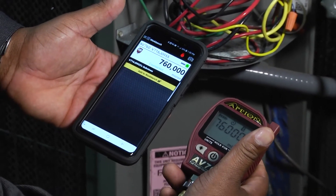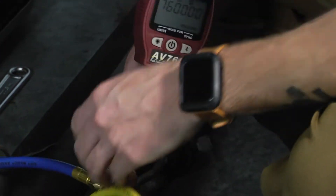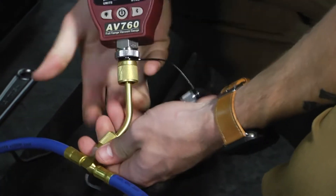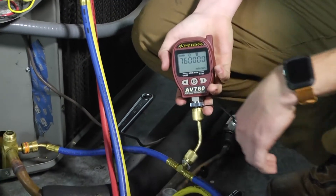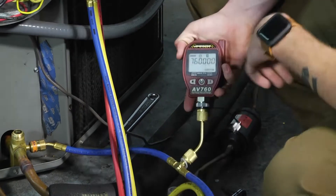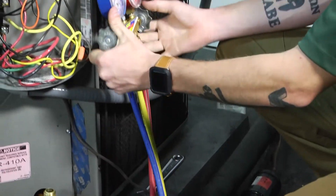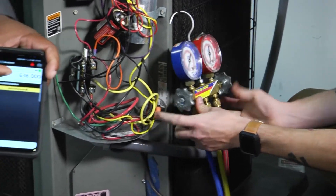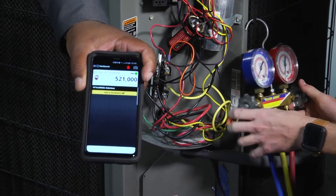Once we do that, we're ready to go ahead and pull a vacuum on our system. We hook our micron gauge up to the T-fitting inside our hose, have our vacuum pump all hooked up, flip the switch, and once our unit starts to run, we can see our micron gauge reading right there on our phone digitally.